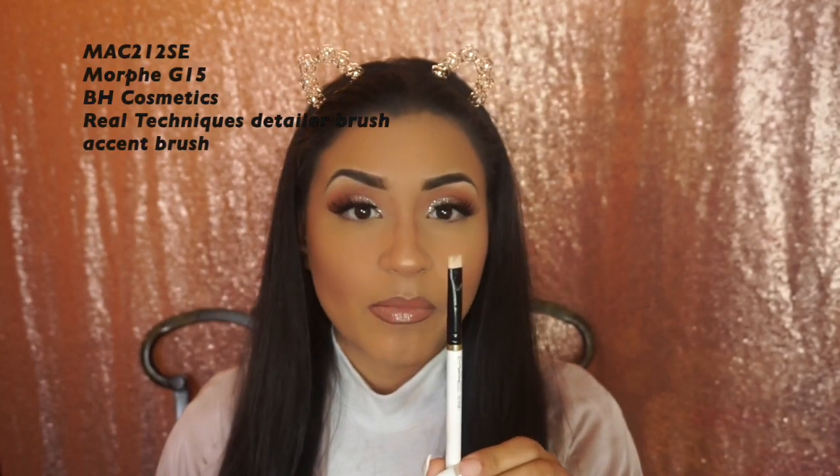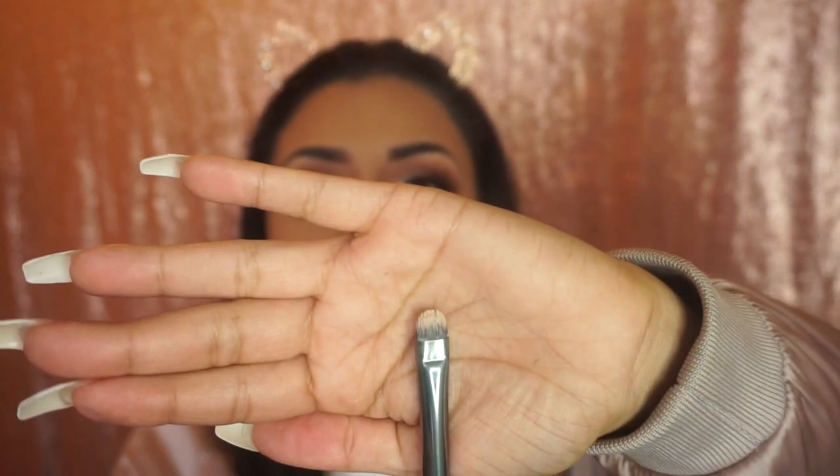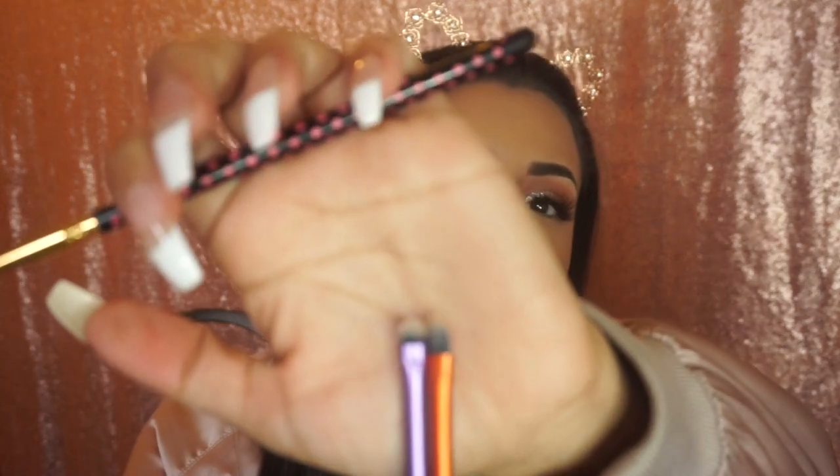To carve out my eyebrows, I have this MAC flat brush from a Christmas collection, but I honestly don't like it anymore — it feels too big for me. So I moved on to the Morphe G15 flat brush, which I love. I also have some very small Real Techniques detail brushes and a BH Cosmetics angled flat brush.